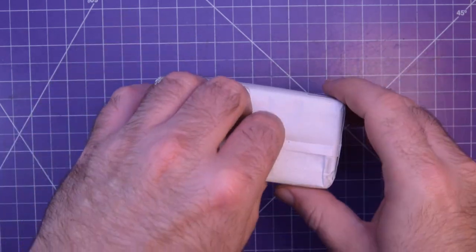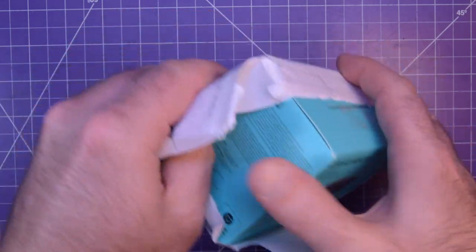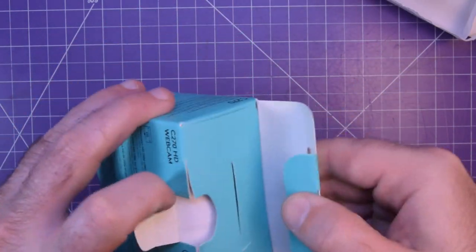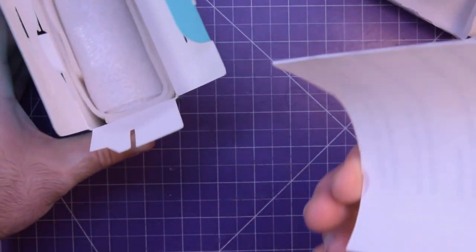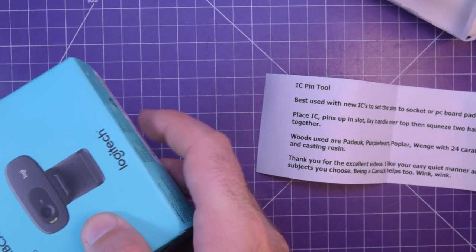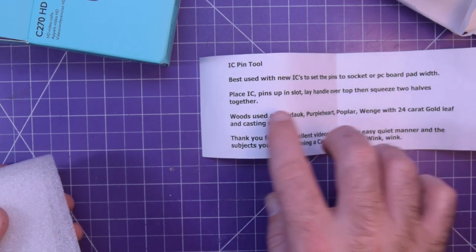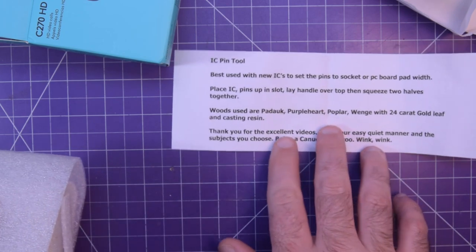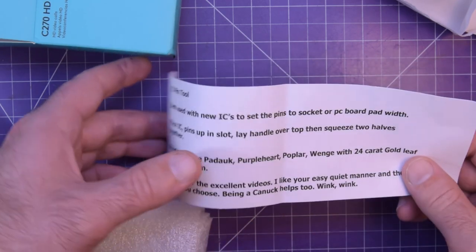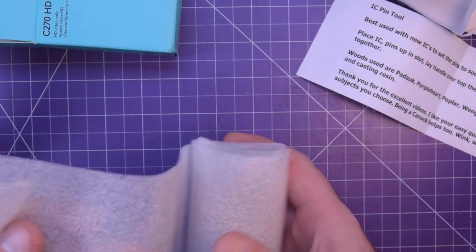I don't actually know what's in here, but he sent one to P.O. stuff, and of course I never miss a P.O. stuff video. He said I should know what this is, but I don't remember anything. It's in a C270 webcam box. The note says: Icy pin tool, best used with ICs, set the pins to socket or PC board width, place IC pins up in slot, lay handle over top, then squeeze two halves together. Woods are padauk, purple heart poplar, wenge with 24 karat gold leaf and casting resin. Thank you for the excellent videos — I like your easy, quiet manner and the subjects you choose. Being a duck helps too. Well, thank you, Larry.